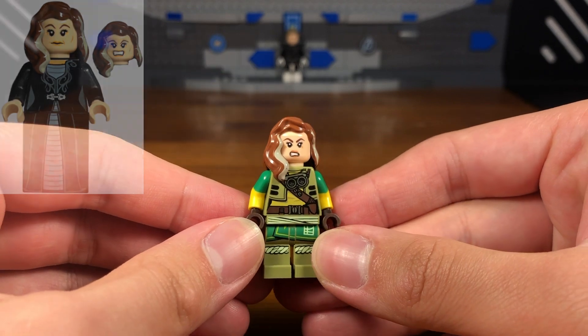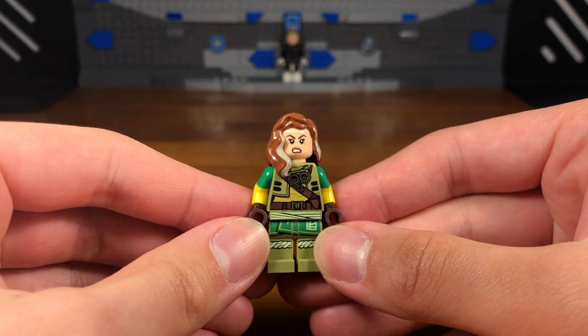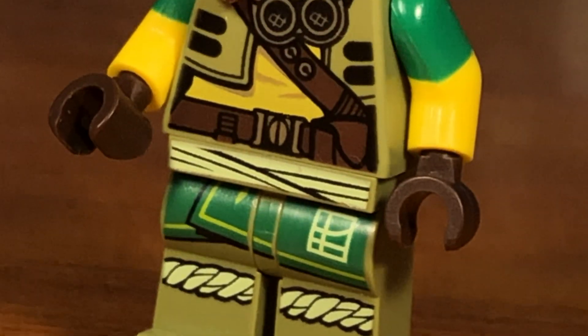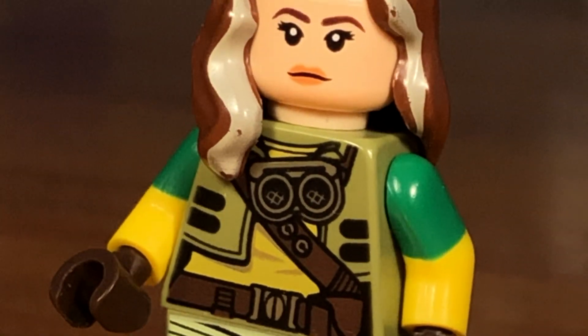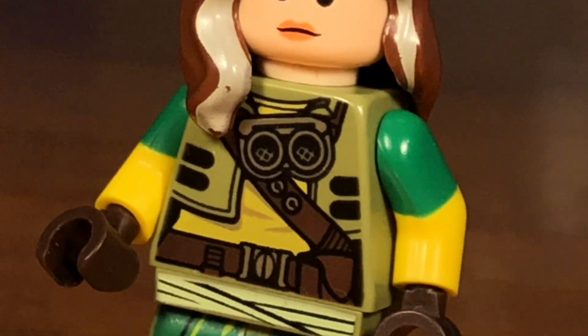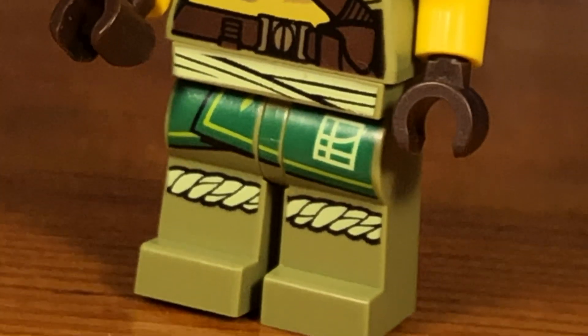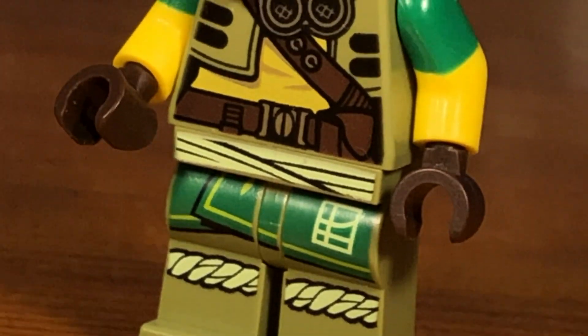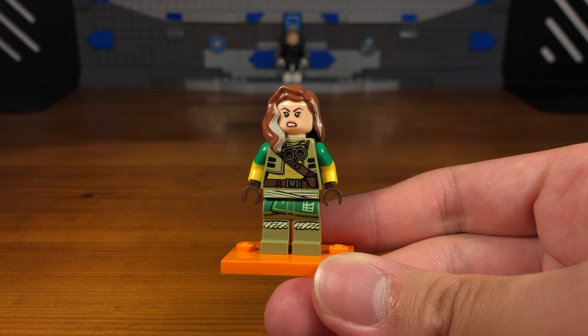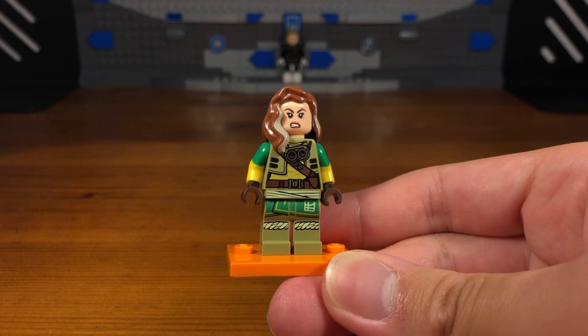Then we're going to take this Harry Potter hair piece — it's definitely from Harry Potter — pop that onto the head, and then we have the completed Rogue custom. This Rogue custom could honestly pass as just a normal Rogue custom, but in this Marvel Zombies universe Rogue is clearly a survivor.